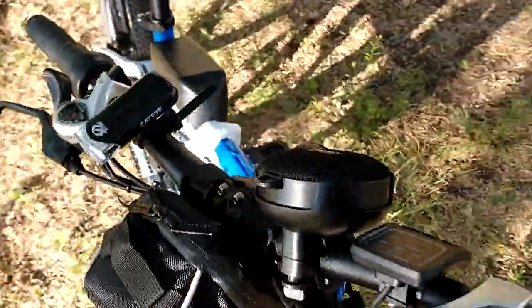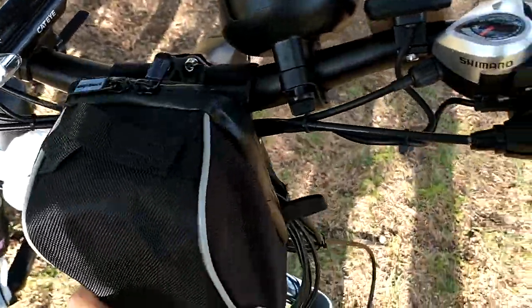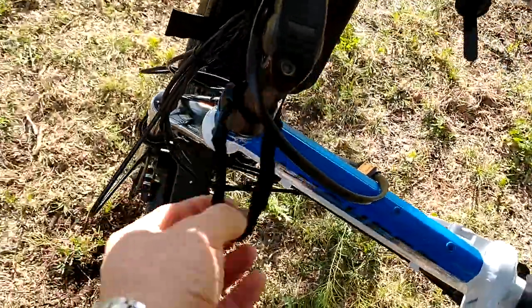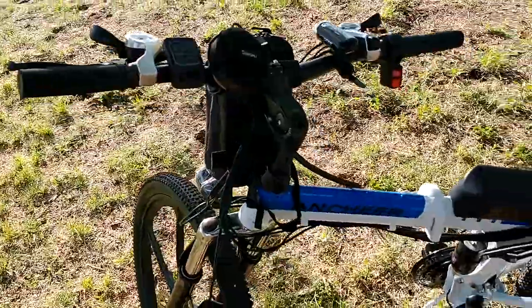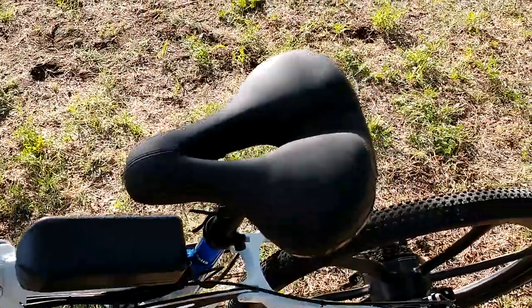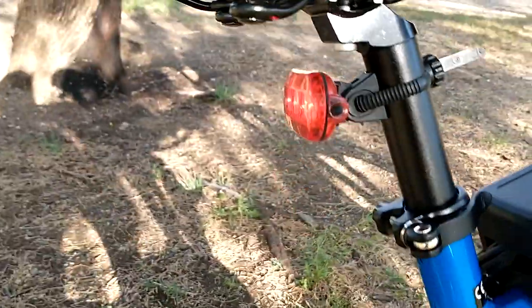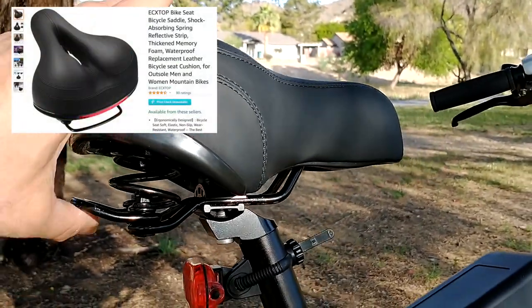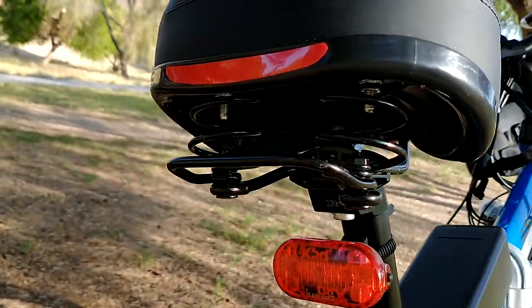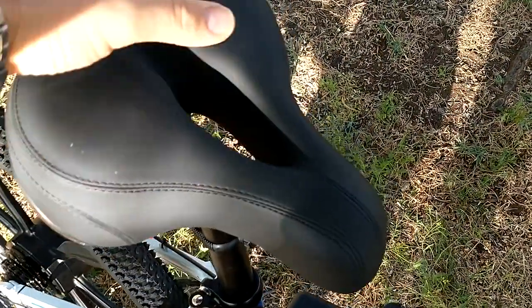Battery — this is the battery, 8.5 ampere-hours if I'm not mistaken. This is the way I connected it here. Okay, the seat — this seat is not original. The original seat is really firm and definitely not the best one, so I purchased this one from Amazon. You can see there are springs underneath and it's extremely soft — this is probably one of the best seats I've had on a bike.